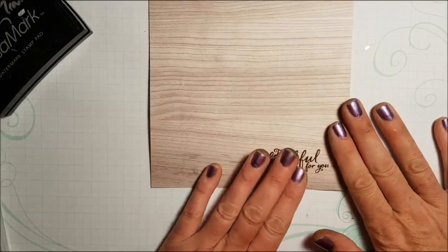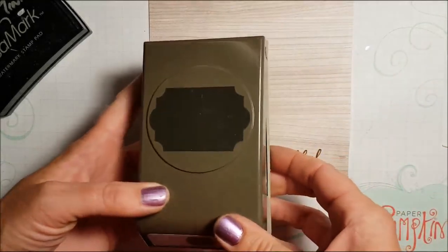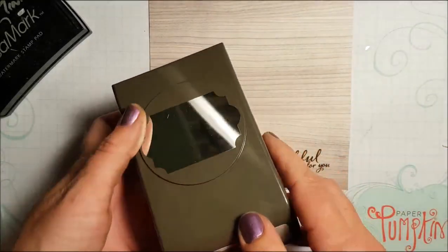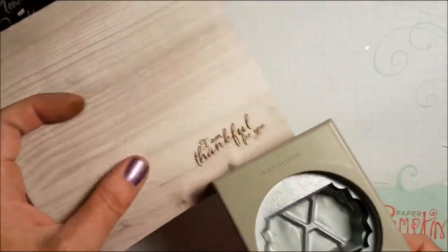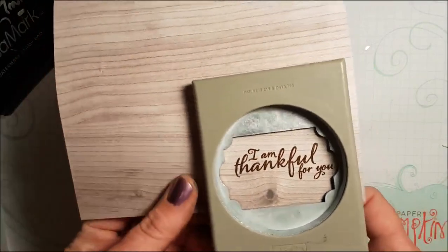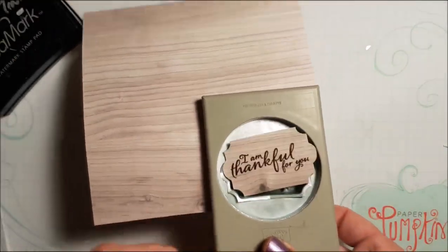Now that this is embossed, I'm going to punch it out. Look what I'm using — this is a brand new punch called the Everyday Label Punch, and of course we have stamps that coordinate with this. I'm going to be using this a lot, I can tell you. So now I'm just going to punch that right out. There's my little label.